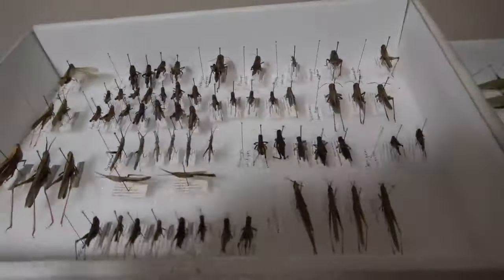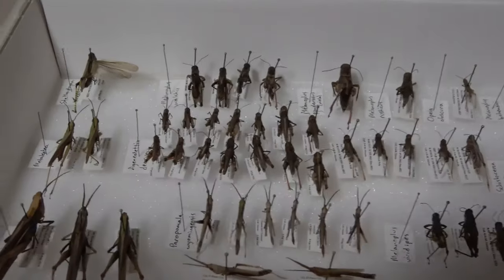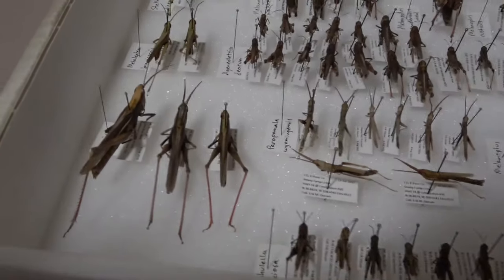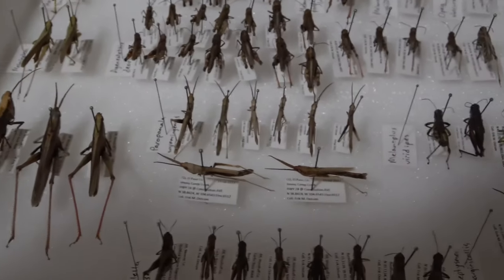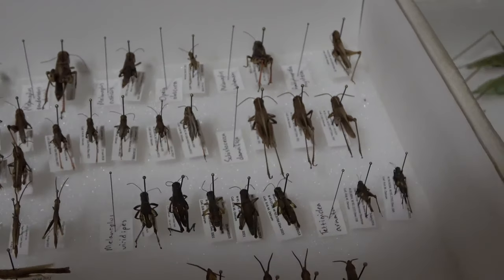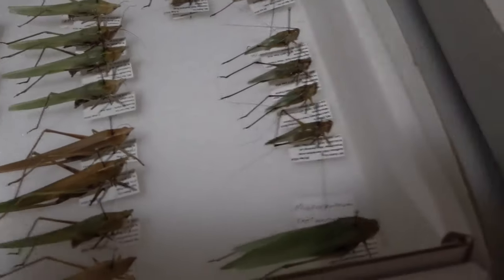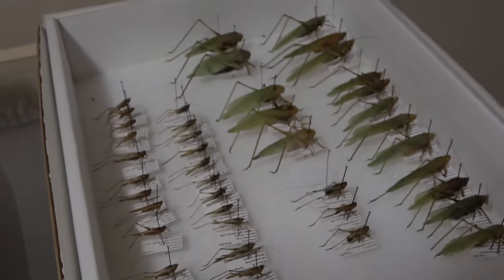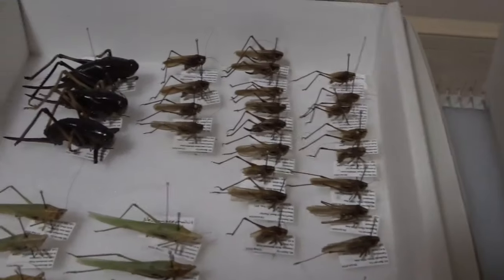Up here there's nothing too showy, just more smaller stuff. Of course I've got Rumerio bivittata down in the corner there — the Wyoming toothpick grasshopper, a small species of bird grasshopper. Then these two are what's left: my caddids and crickets that I need to ID. Those are all in order now and ready for labels as well.